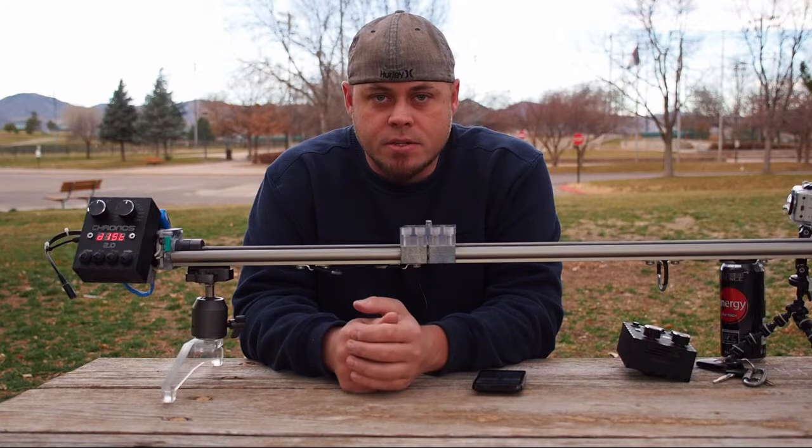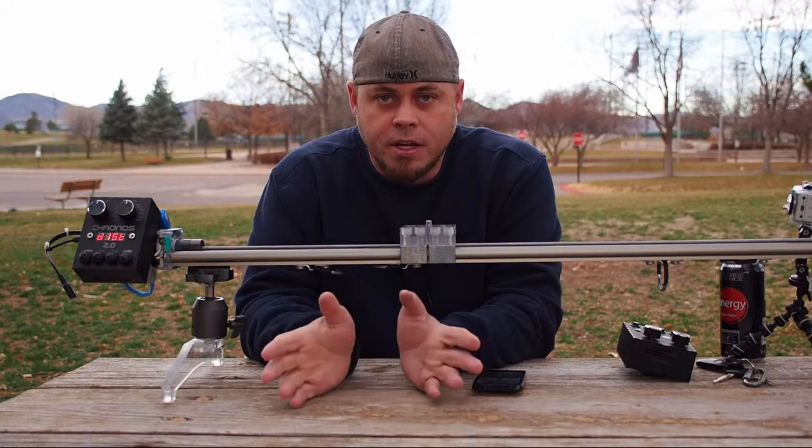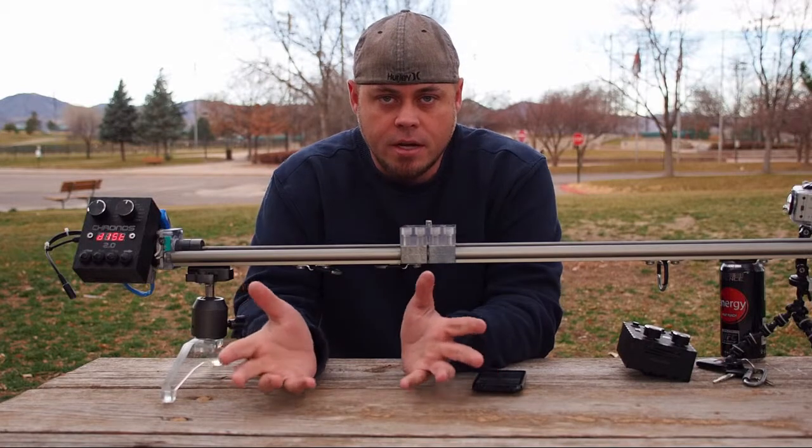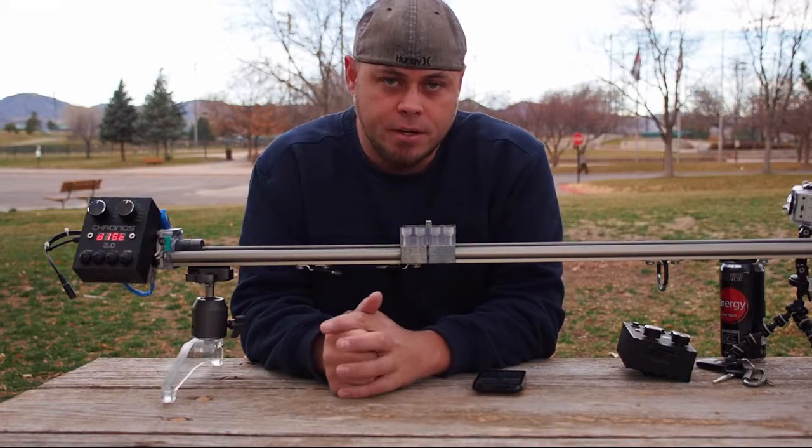Hello everybody, my name is Chris and I just want to take a minute. This is my first video for YouTube. I've been putting videos out for Vimeo, but I wanted to increase the audience for this. I thought YouTube would be a great place to go.